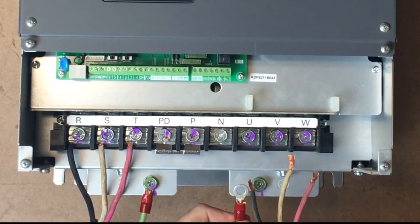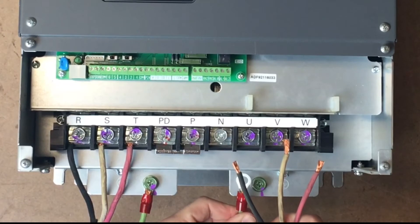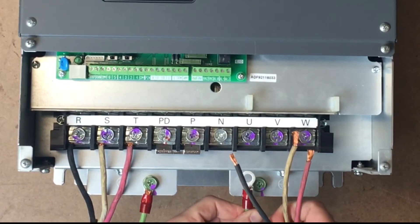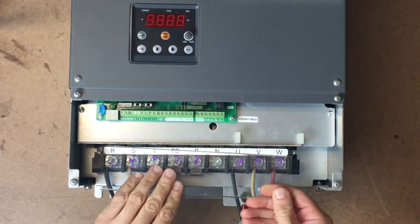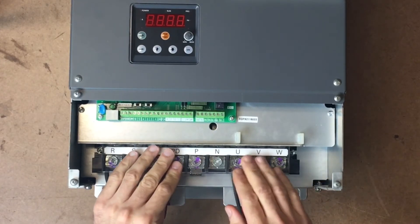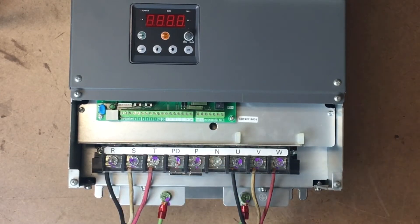Next, we will wire the output power from the VFD through motor leads connected to the motor. Connect your ground, then T1, T2, and T3 will follow the same sequence as the input but connecting to U, V, W. Finish the power wiring setup by replacing the clear plastic finger guard over the terminal lugs and the front cover of the chassis.